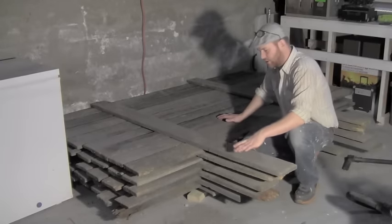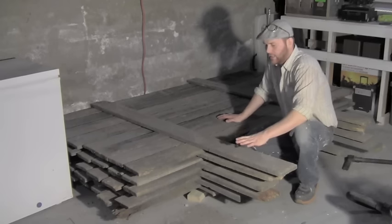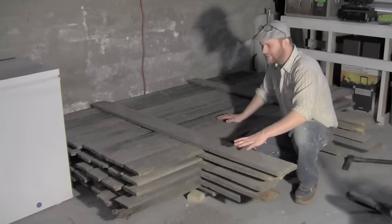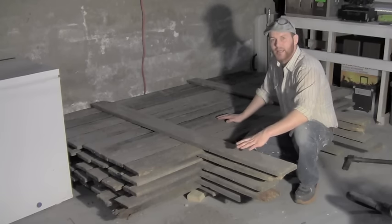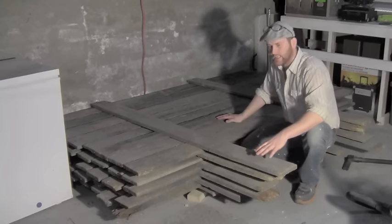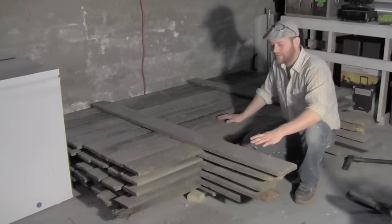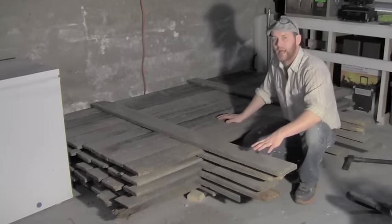First things first, make sure you bring your barn boards that you're going to use inside your home to climatize properly. I put them in my basement. It's a little damper down here, but it's still dry and it will do the trick. You're going to want to give yourself 24 to 48 hours minimum for this process — I would say at least 48 hours.